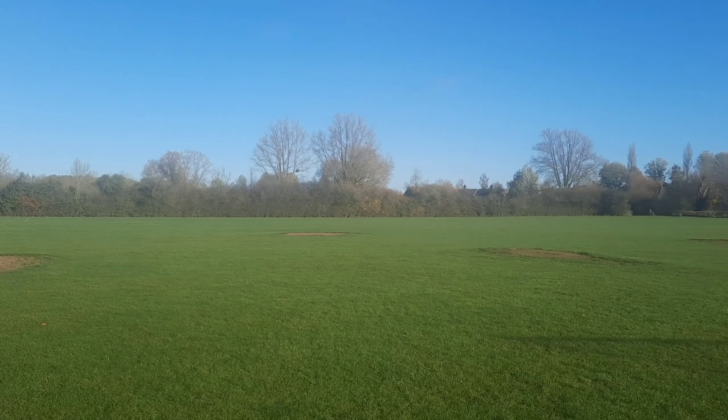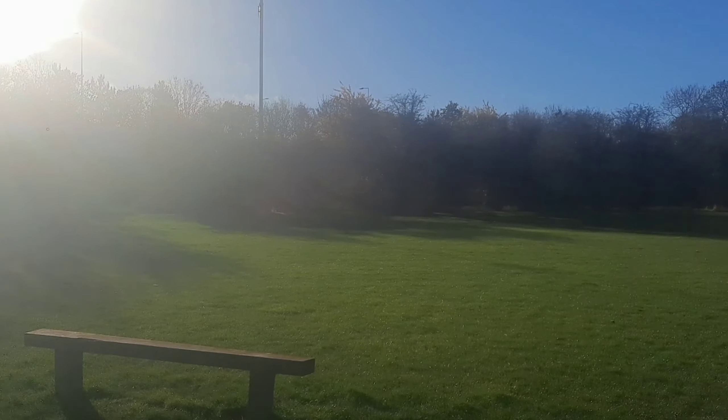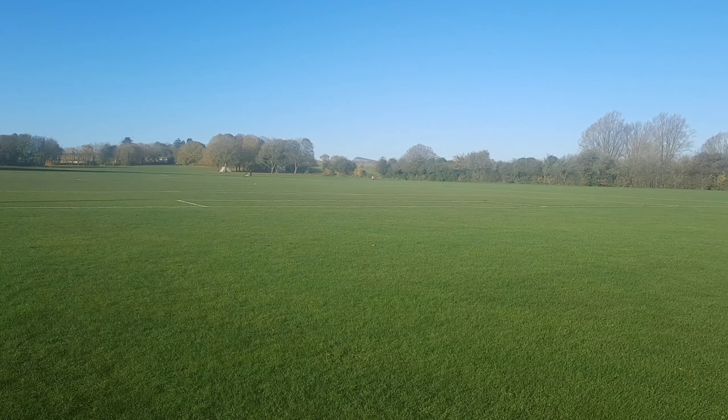Great place to fly for new drone pilots — testing in a big open space. There's a bit of noise behind me from the road, but it doesn't make any difference. Look at that big open space.